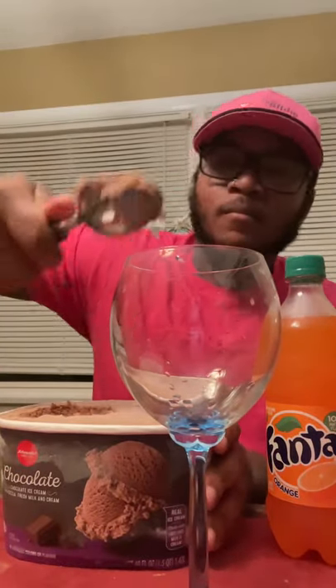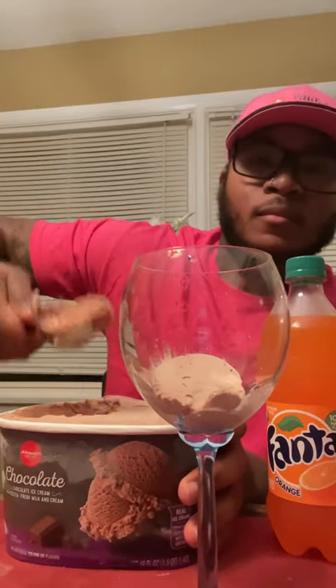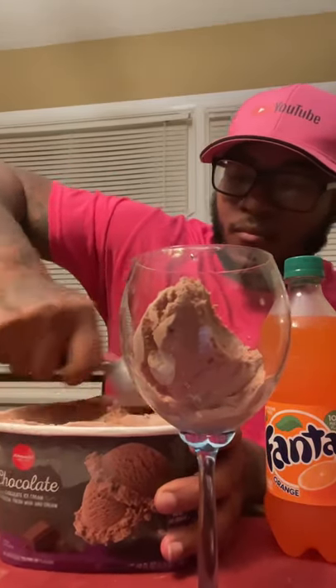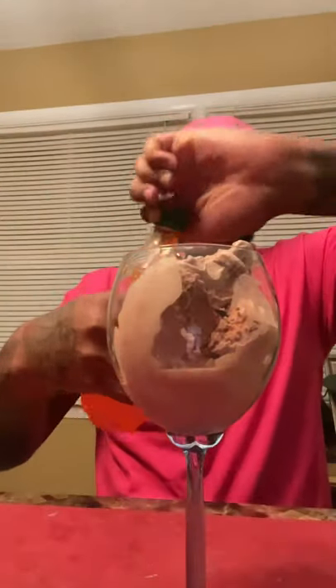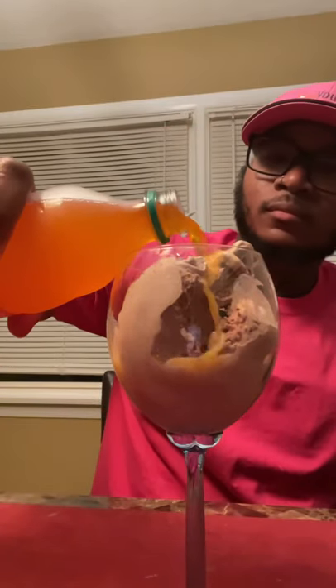Put some chocolate ice cream on my Phantom orange soda, baby — you know you look good to me. What's up y'all, before I get started I just want to let y'all know, thank you for clicking this video, because y'all could have clicked anybody's video but y'all clicked mine. I appreciate y'all, man.